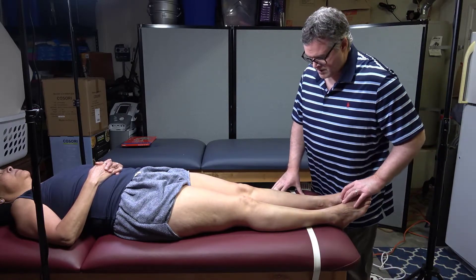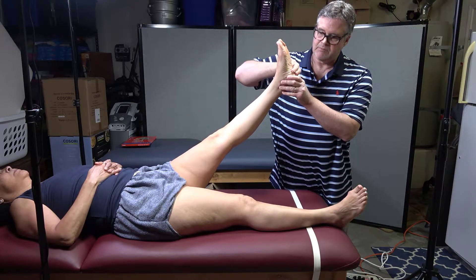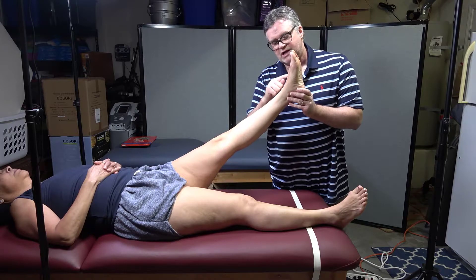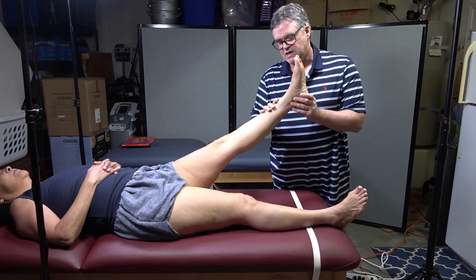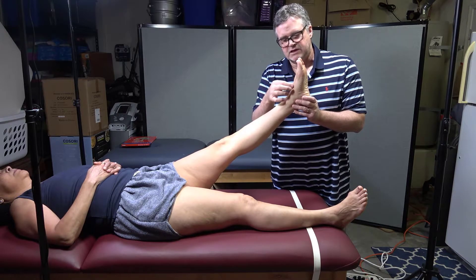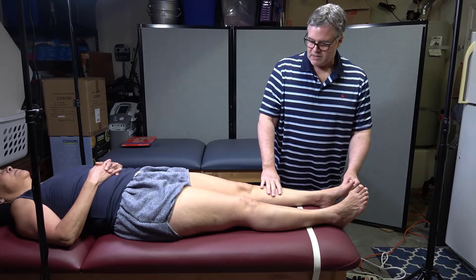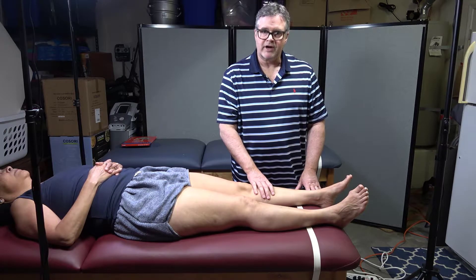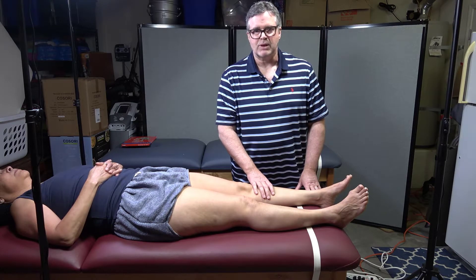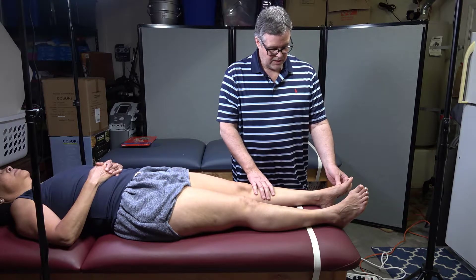If you do one leg at a time, you can stand on the side and look at both the bottom and the dorsum of the foot. You can watch for whiteness, but also watch the blood vessels to see if they get sucked in — with peripheral arterial disease, the blood vessels can go negative and look like they suck in. If the feet stay a normal color, the test is negative.